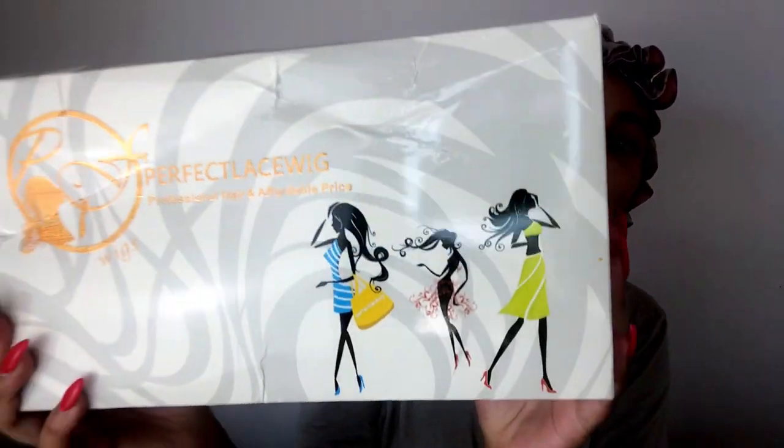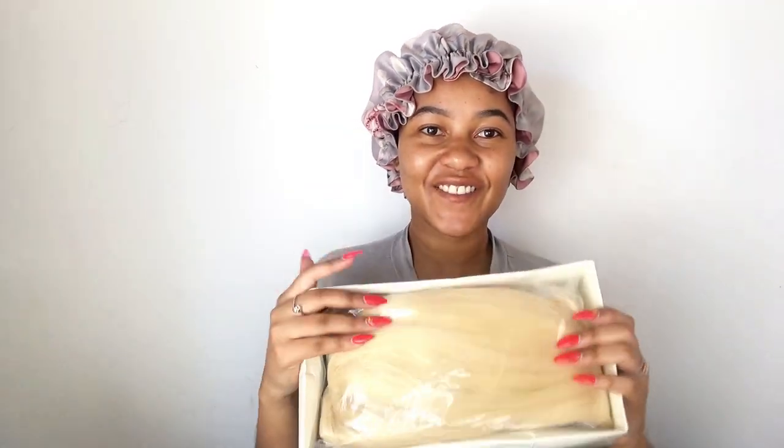This is how the packaging looks — it says 'Perfect Lace Wig, Professional Hair and Affordable Price.' As soon as I open it, this is a very bold color, guys. It's very bold. I find the hair piece right at the top.